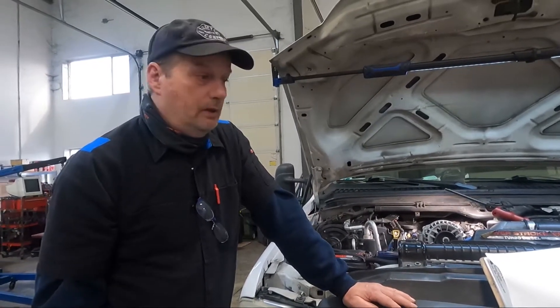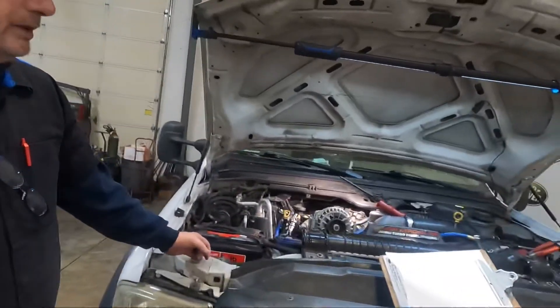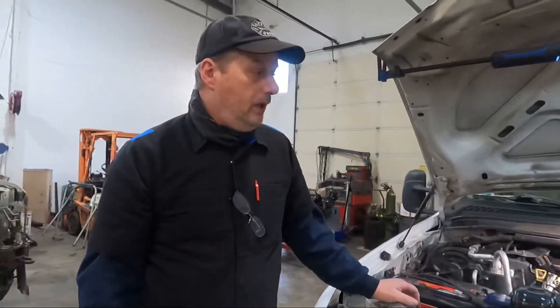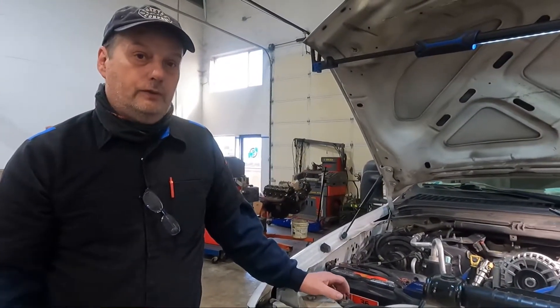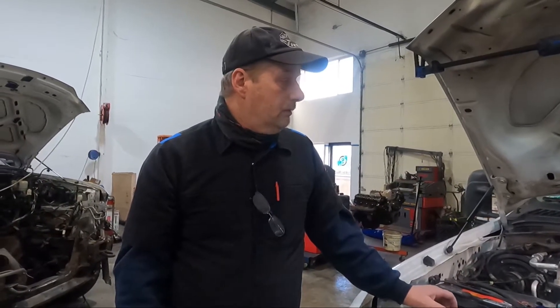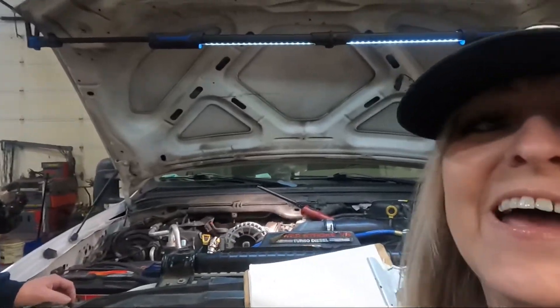They probably aren't original on a fleet truck like this. We'll see what the age is and whether he wants to go ahead and do them all. The other thing we need to check — since this is a cab chassis F450 with the 40-gallon aft axle tank — is to check for delamination. We'll pull the fuel filters, see if there's any material from the inside of the tank on them, and deal with that if we need to.